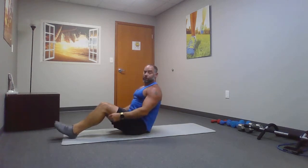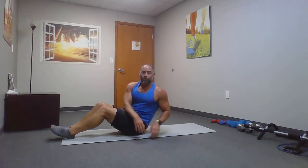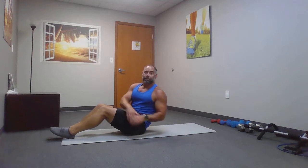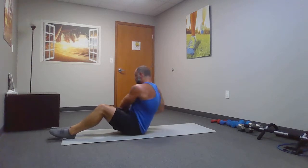Bring yourself up to a seated position. We're going to do a Russian twist, touching side to side. Hopefully with the little bit of break I give you, you're keeping constant tension on your core. I'm leaning back just a little bit, touching side to side. If you want to bring your feet off the ground, you can — that'll make it a little bit harder because of instability. Otherwise, you're just touching.